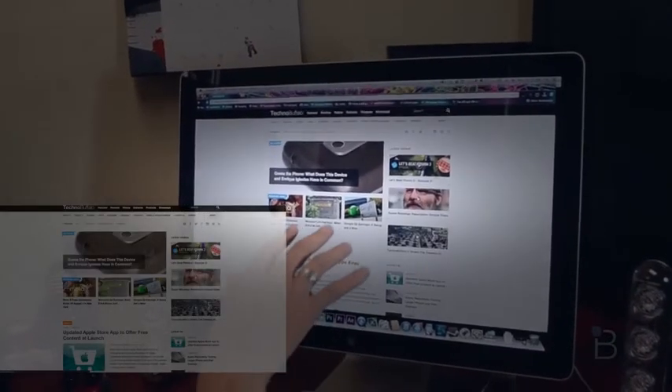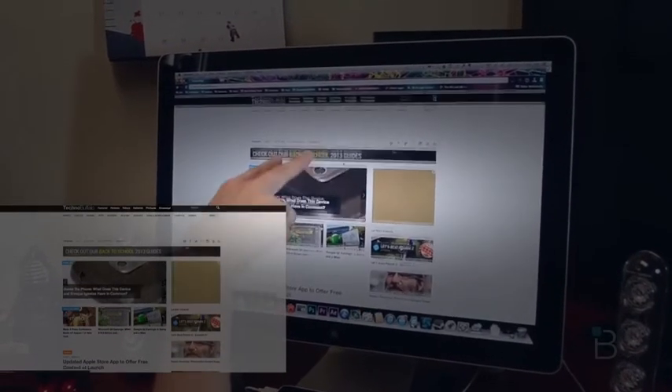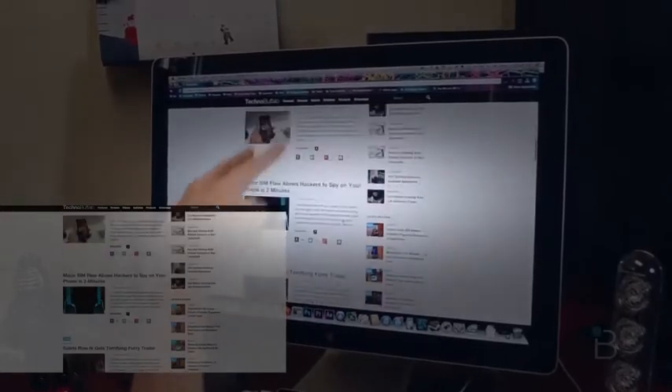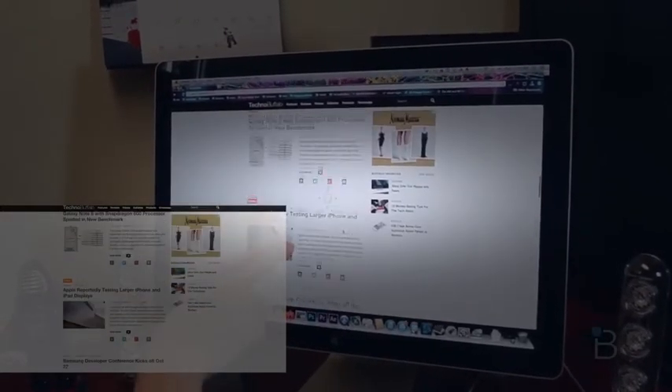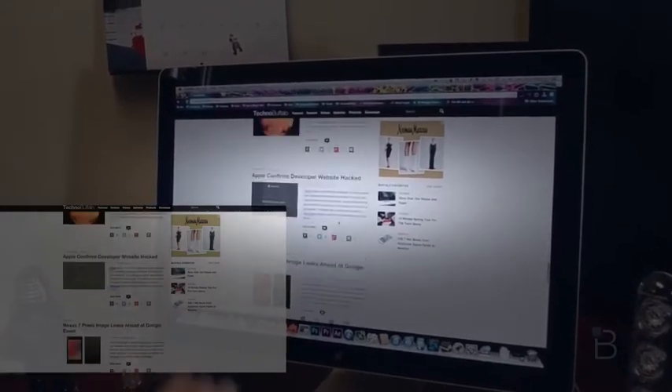We're going to go to our site and try to scroll. On this we actually have to scroll up instead of down. But you can see it does work. It's such a weird thing to be able to control your computer this way.